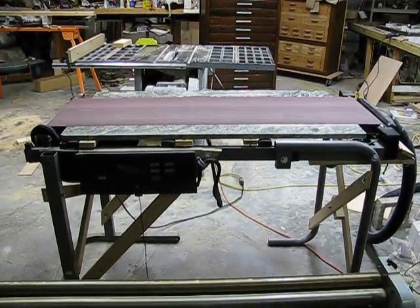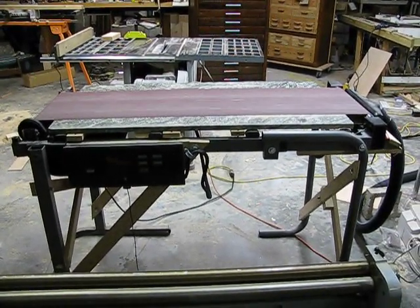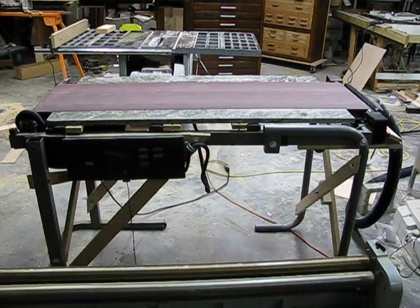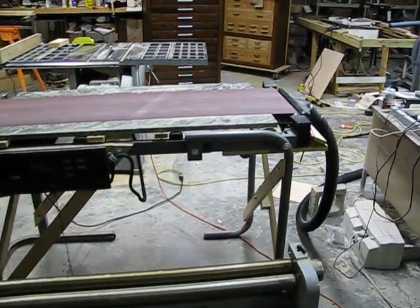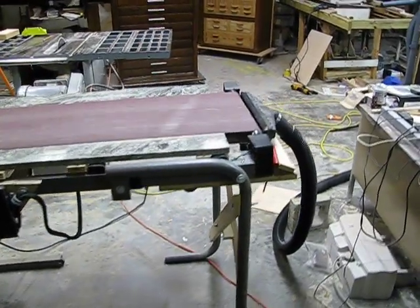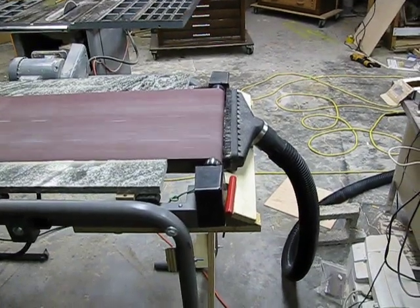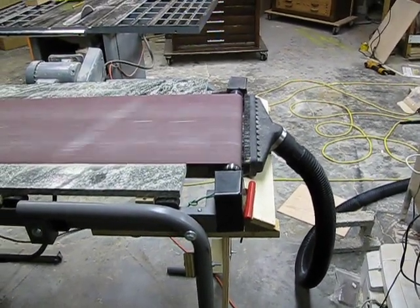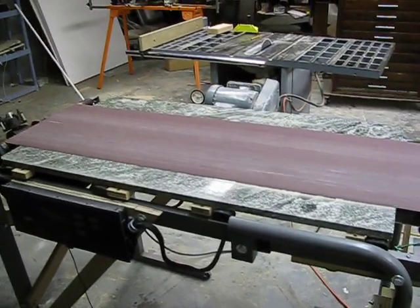This is a belt sander that I made out of a treadmill. You can see that I've put a vacuum device at the end to catch the dust, and it's running on a granite table, so it's very flat.